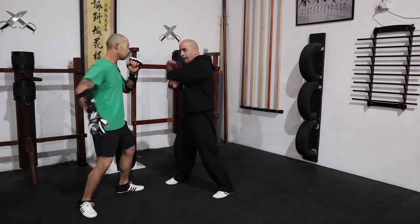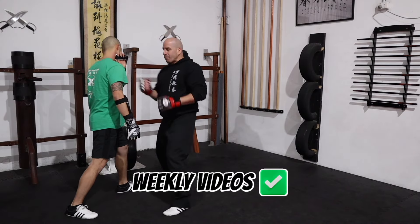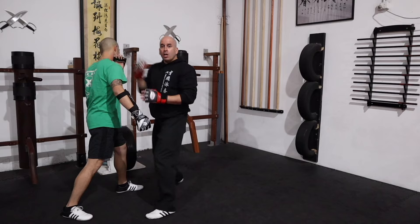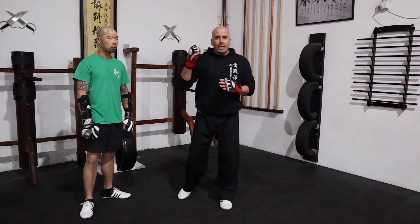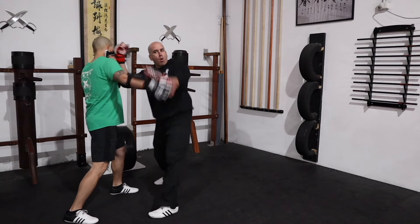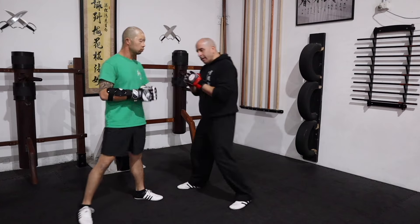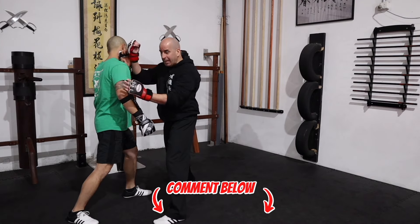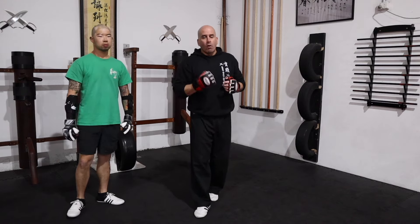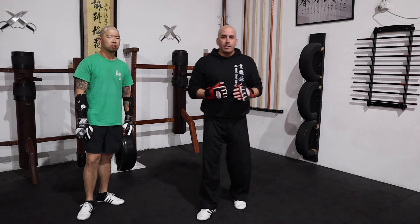When that is happening — boom — you can attack. You can use a punch, you can use an uppercut because you're this close. You just drop and follow up, or use a straight punch. Once you connect, then by all means follow up with your opposite hand. You cover, boom, and then follow up with chain punches as well. It's a simple yet very effective way of intercepting, jamming, and protecting yourself against that hook punch when you're in close proximity.